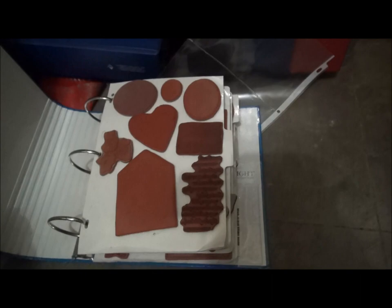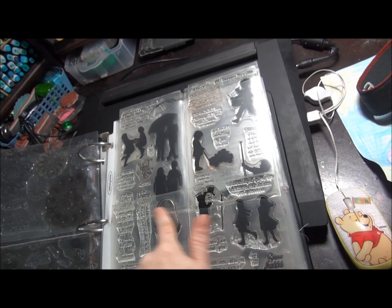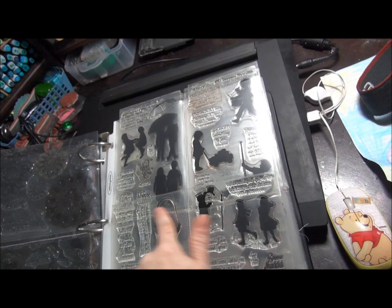In the bottom of that unit I have some binders, and those binders also hold unmounted stamps. The other binders hold clear stamps in page protectors that I've sewn to create pockets. For the larger sets I've sewn just one line across, and the others I've sewn a line down and across to create pockets for those stamps.